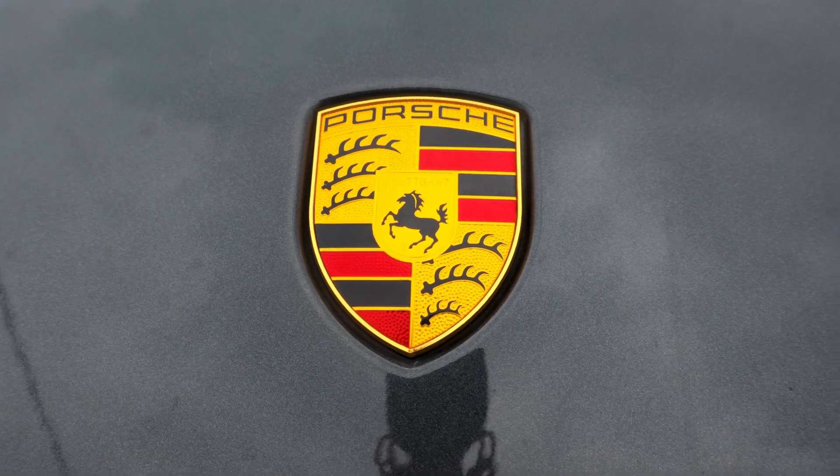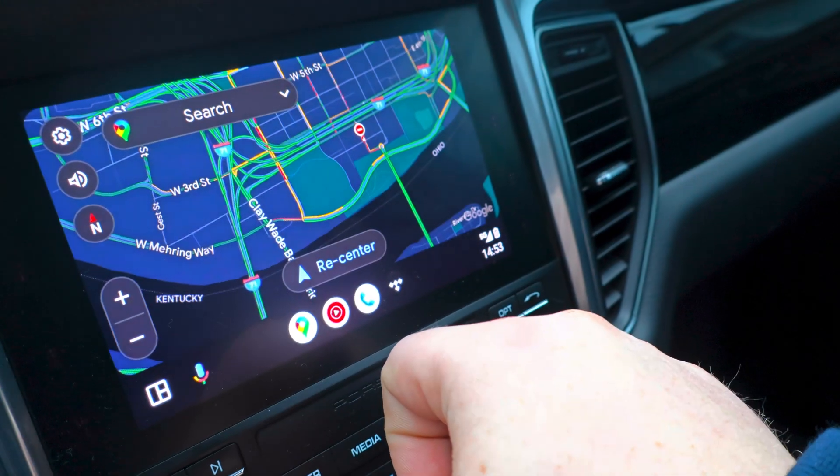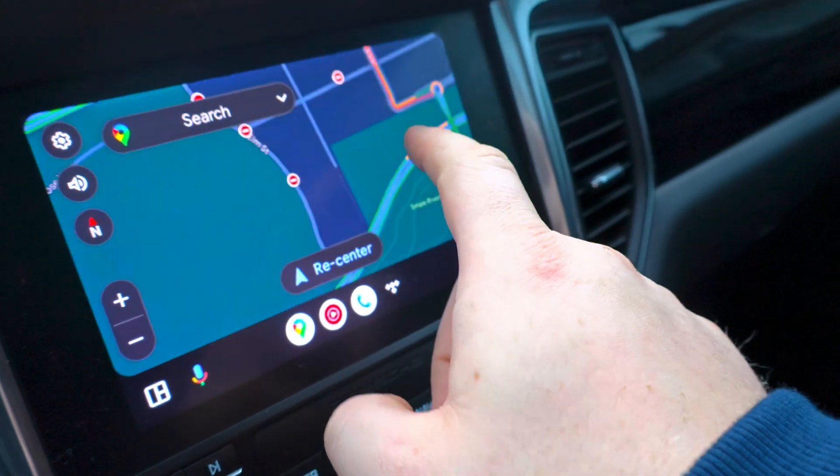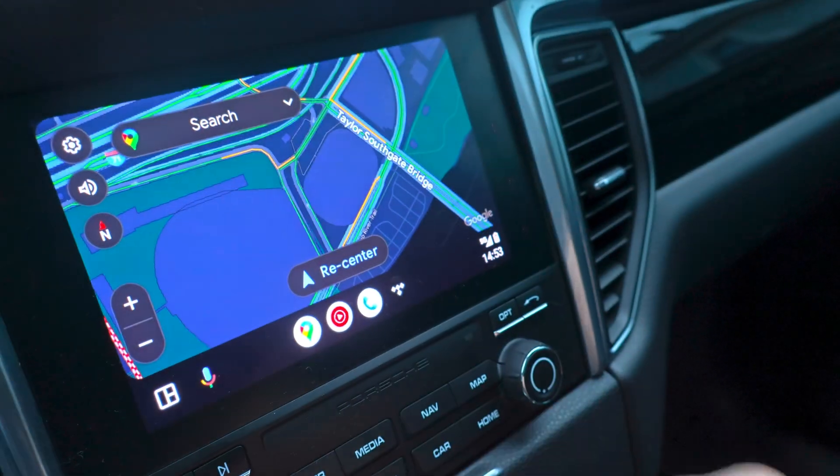Hey everybody, welcome back to the channel. I noticed this is a recurring topic that popped up a couple times on my video last year when I purchased my 2017 Porsche Macan S. Some people were asking me, 'I see you have Android Auto on your vehicle — how did you do that?' So I figured I would do a video and show you guys how I did the process on my 2017 Porsche Macan S.